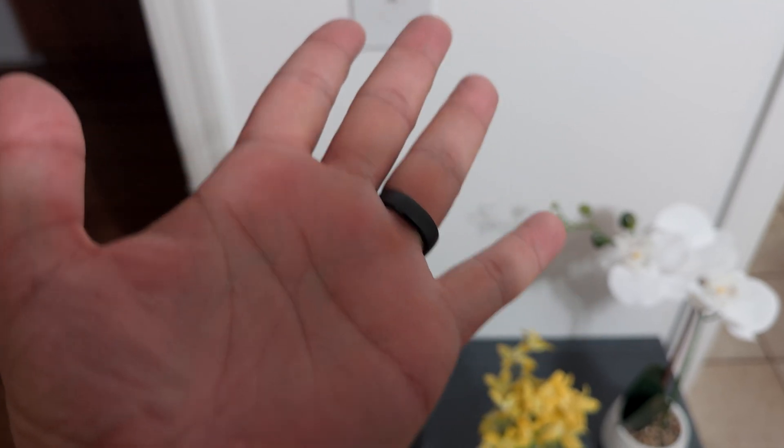The RingCon Gen 2 smart ring is pretty cool — super thin, incredibly lightweight, and wicked smart. Smart rings are the next ones up, I guess.